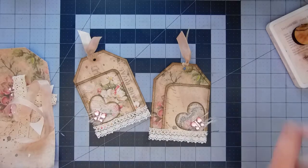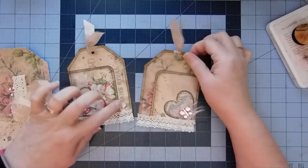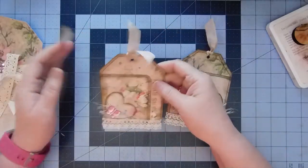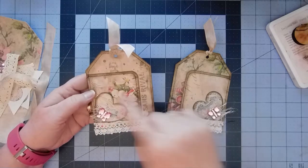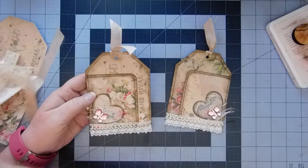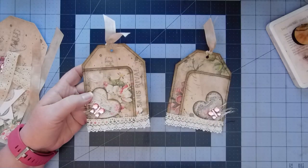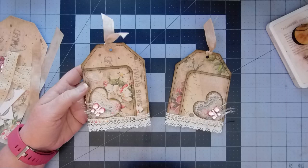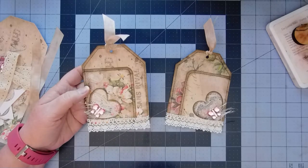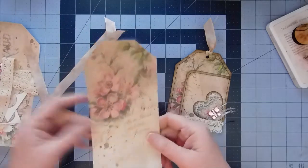Hi everyone, it's Christy. We are here to do some triple tuck tag tucks — that's what I'm calling them because I added an extra tuck. This is a tuck that you'll add to your page; we'll glue it on two sides so you can tuck behind it in three places. This is made out of one large 4x8 tag cut from the background pages of the Shabby Chic French Collection journal kit by G. Kerr.